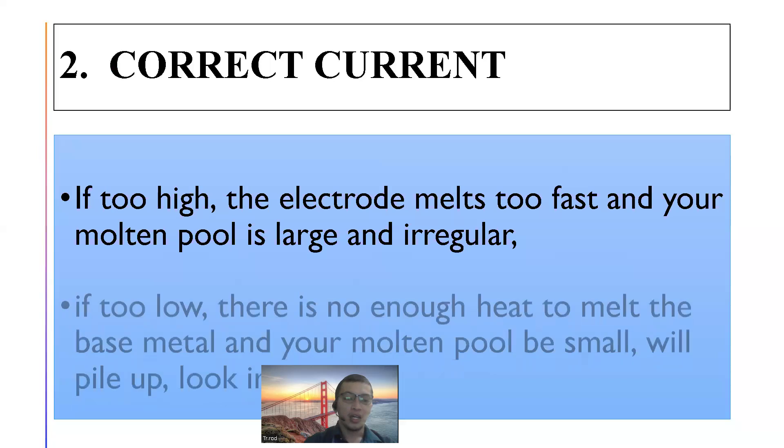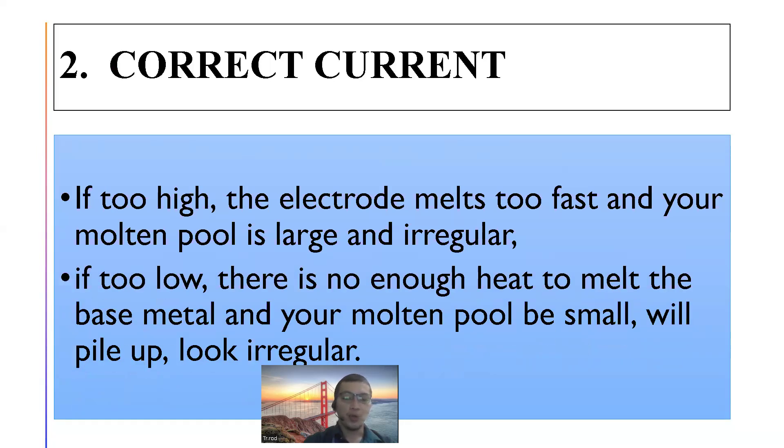Pag masyado mataas, irregular — pangit. Pag masyado mababa naman, if too low, there is not enough heat to melt the base metal, and your molten pool will pile up and look irregular. Pag mababa ang kuryente, hindi ito makatunaw ng bakal — didikit lang ng didikit ang iyong electrode. Kaya dapat correct current — tama lang.